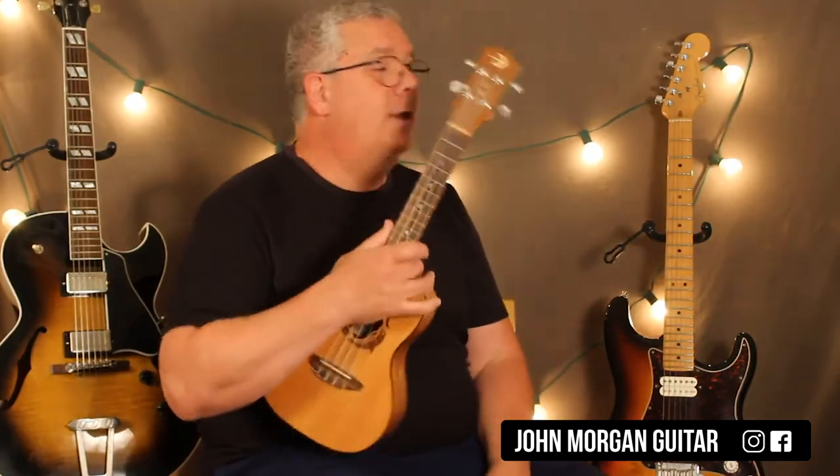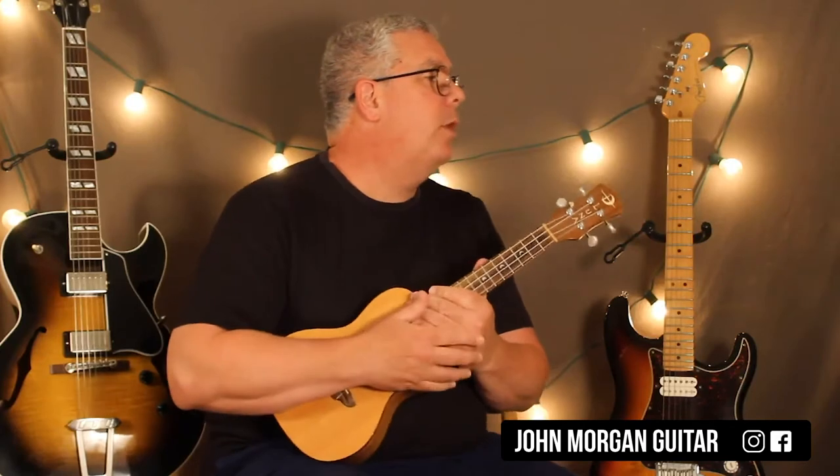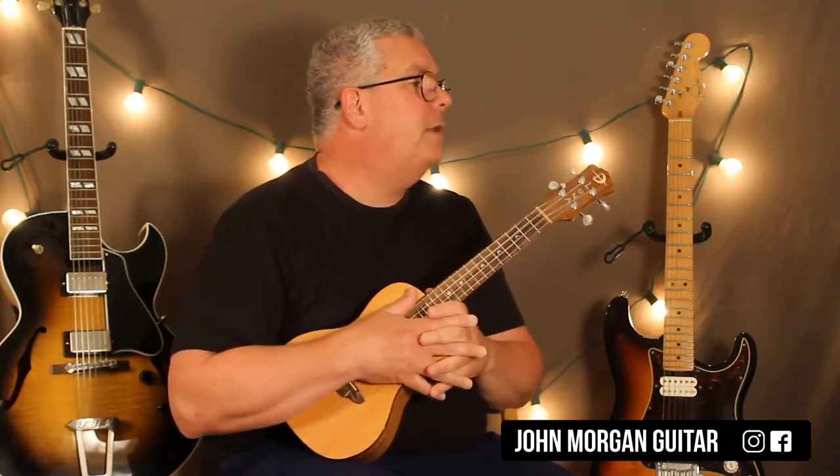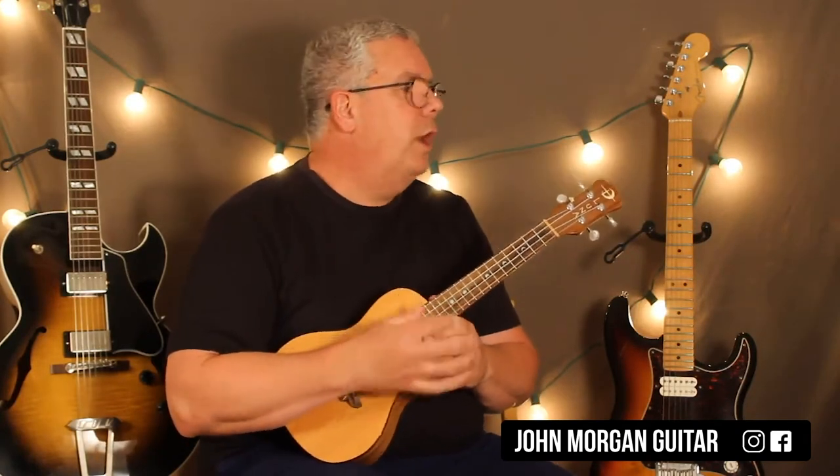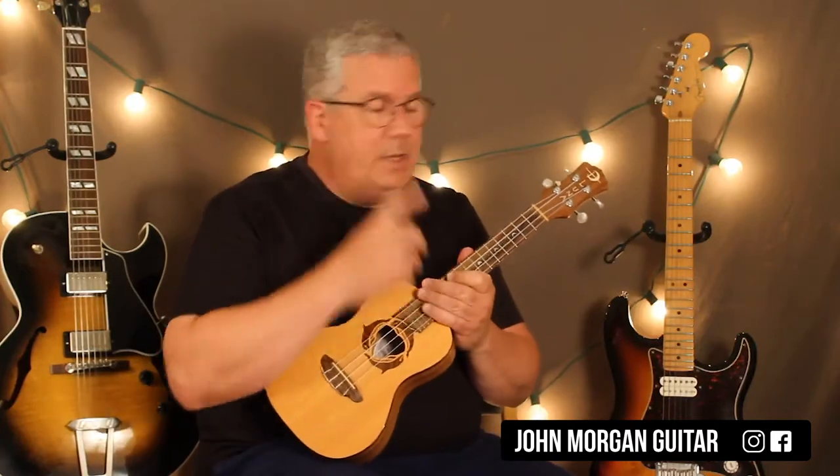Hi, welcome to Lessons with John. Today we're going to try Hedwig's Theme from Harry Potter. I changed the key for the uke. It just works out so well on the guitar in the key of E minor in the original key, so it just works out that way on the uke. So we just kept it.